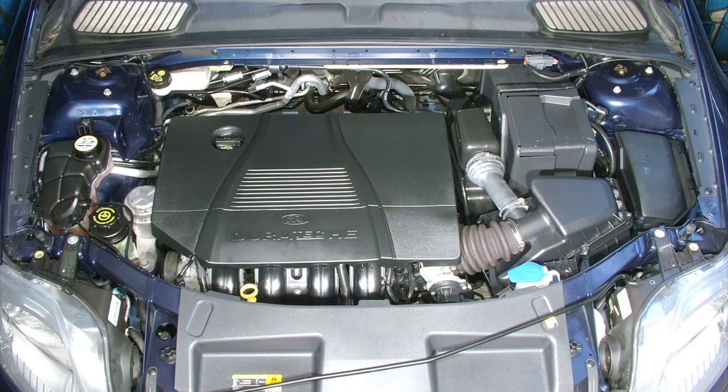However, certain models may use spark plugs with multiple earth electrodes. Unless there is clear information to the contrary, no attempt should be made to adjust the plug gap on a spark plug with more than one earth electrode.